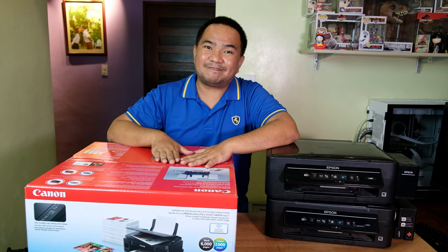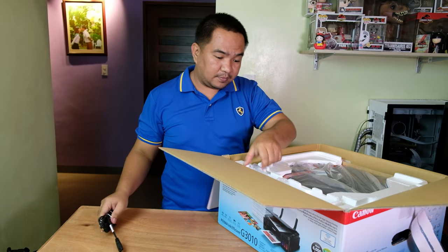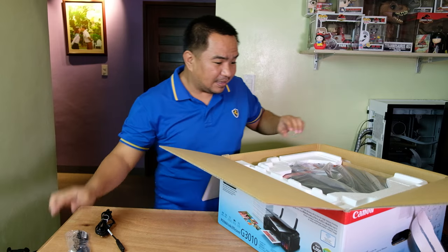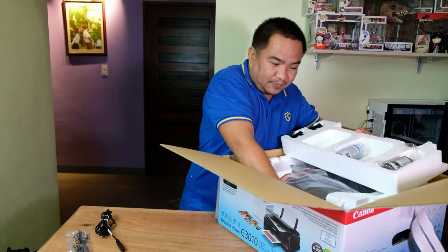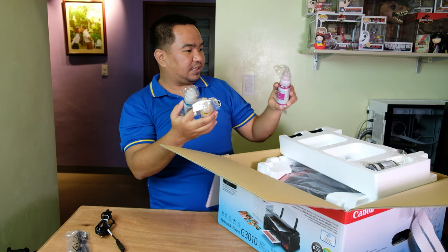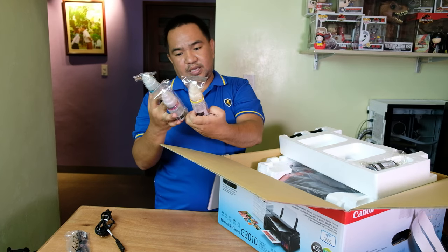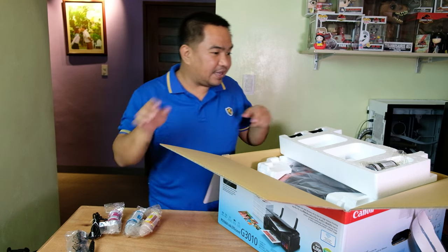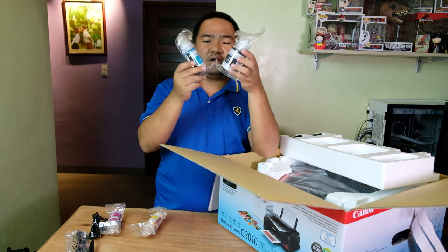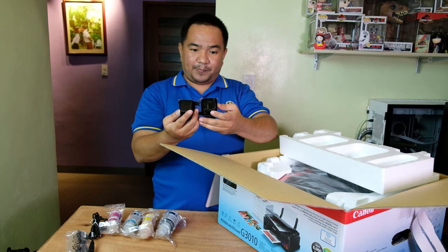Let's unbox the printer. We have the power cord, a USB cable to the printer, and it also came with a dark ink. We have a cyan, yellow, and magenta ink. We also have a black ink, and the black ink is much bigger compared to the colored inks.